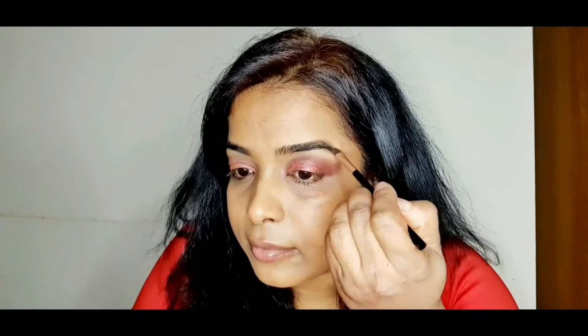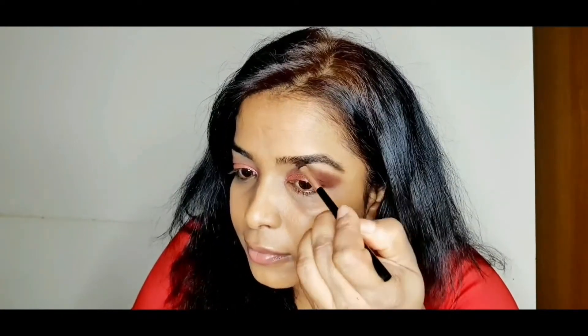Now I'm filling my eyebrows. There's a little technique to fill them — you need to start from the middle to the end, and when you come to the front, which is your inner corner, you need to stroke a little bit and it will look really natural.